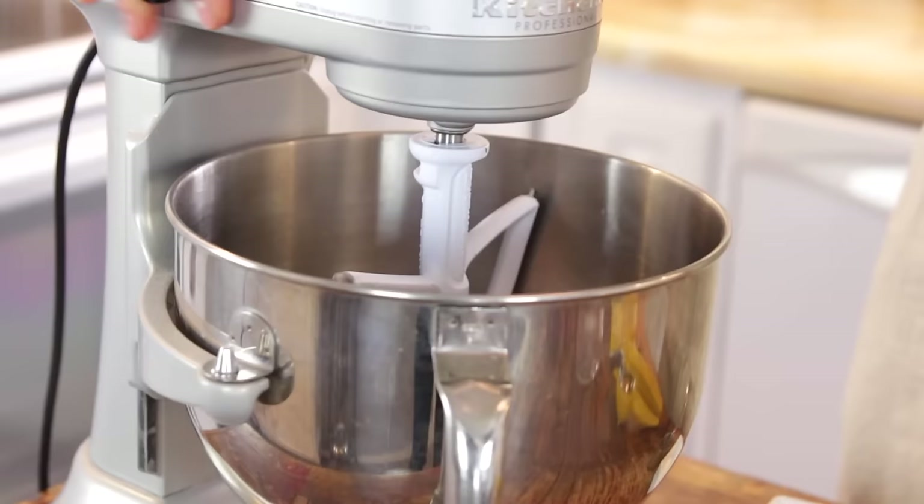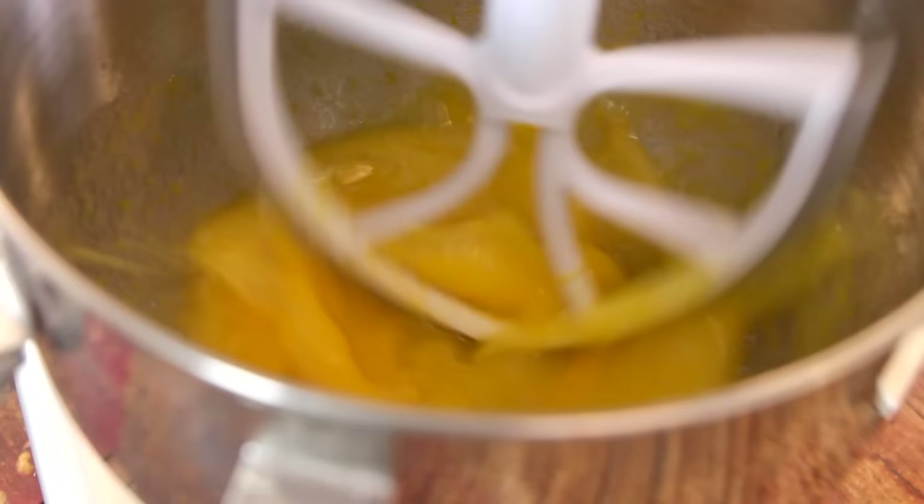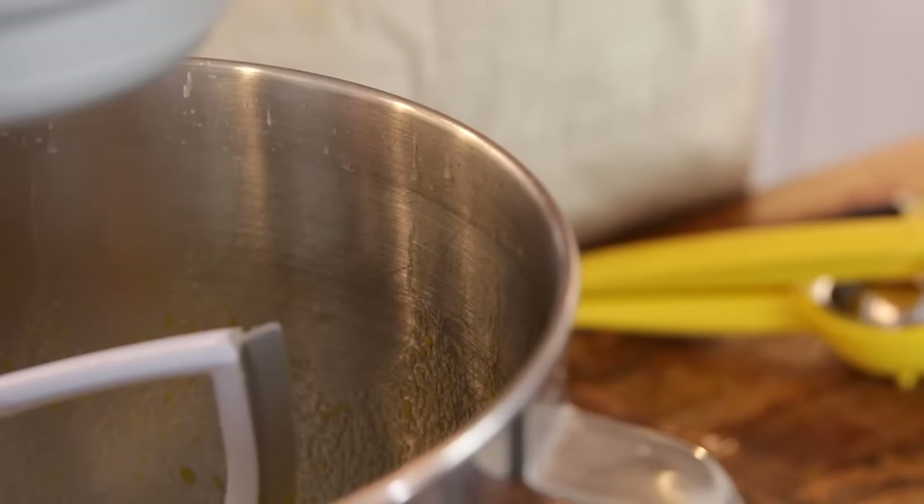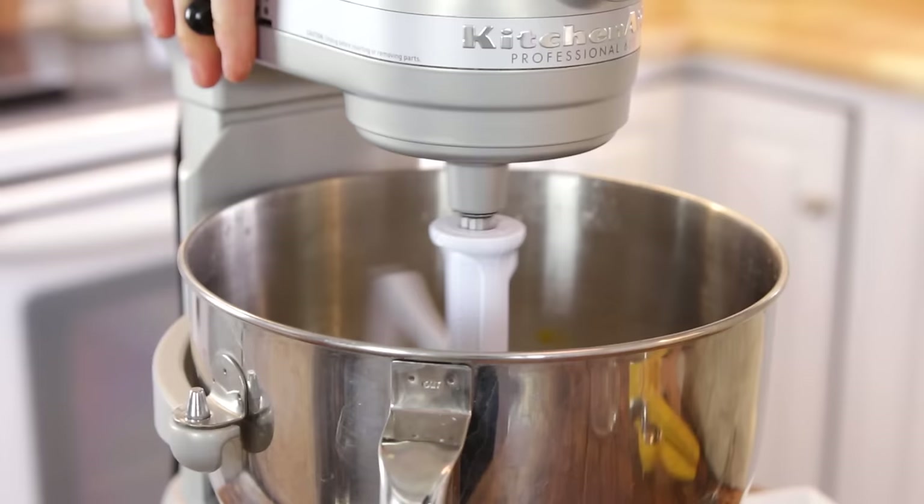Then mix everything together until it is really well mixed. You want to make sure the sugar starts dissolving and that everything is combined. If you want a little bit thicker lemon curd, you can add a little bit of cornstarch. You do not have to do this — it is completely optional — but it will help it set up just a little bit thicker. If you really want almost a firm filling for a tart, I like to have just a little bit of cornstarch.